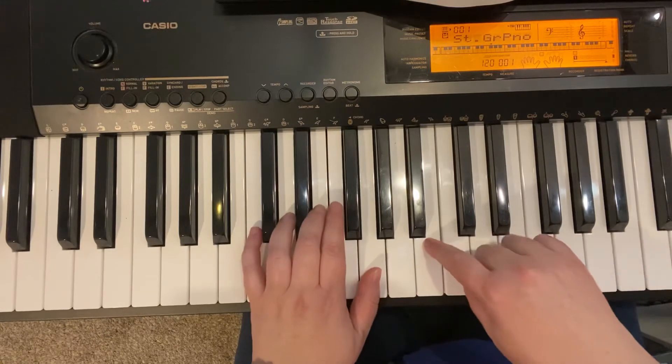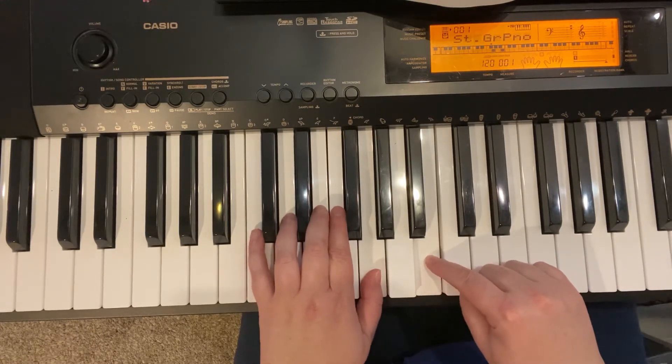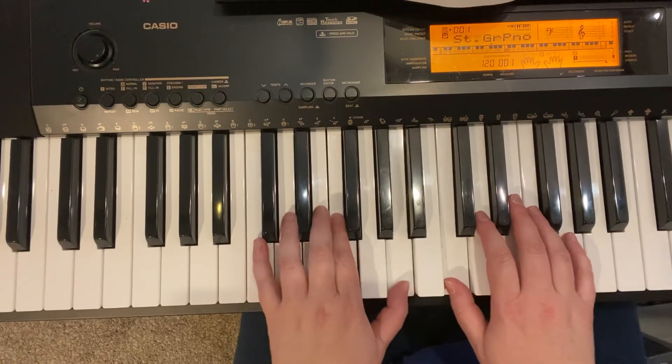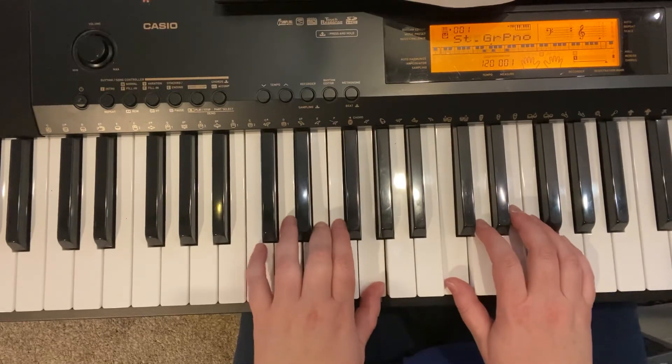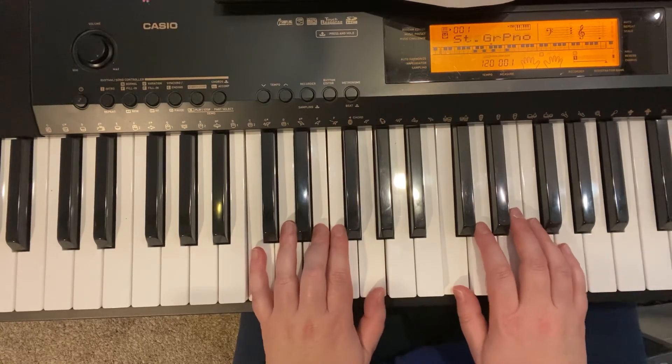Back to regular. Two over in the right hand. See that B? Three. Now, right hand is going to be regular C position. Thumb is going to move up in the left hand. In Christ the Lord. Now, I'm just going to play the rest without talking about it because this is the same as the last three lines we just played.